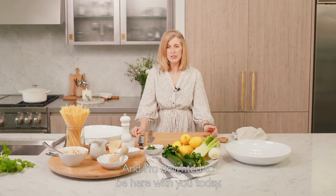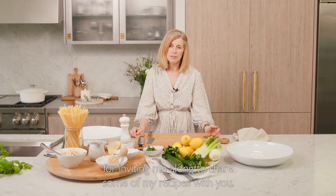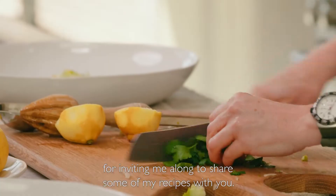Hi, I hope you're well. My name is Emily Scott and I'm a chef, writer and restauranteur from Cornwall, and I'm delighted to be here with you today. Thank you so much to The White Company for inviting me along to share some of my recipes with you.